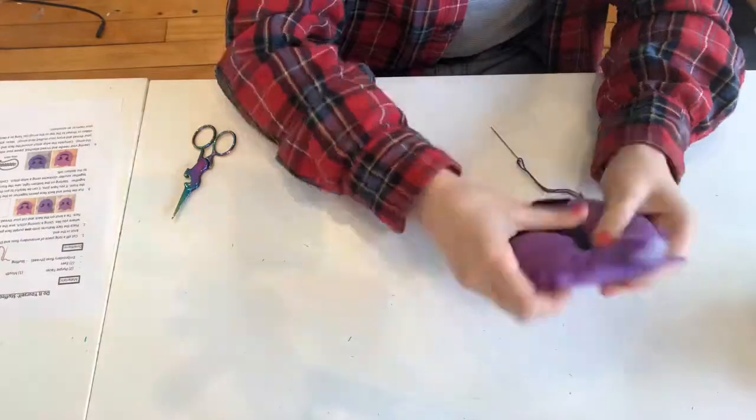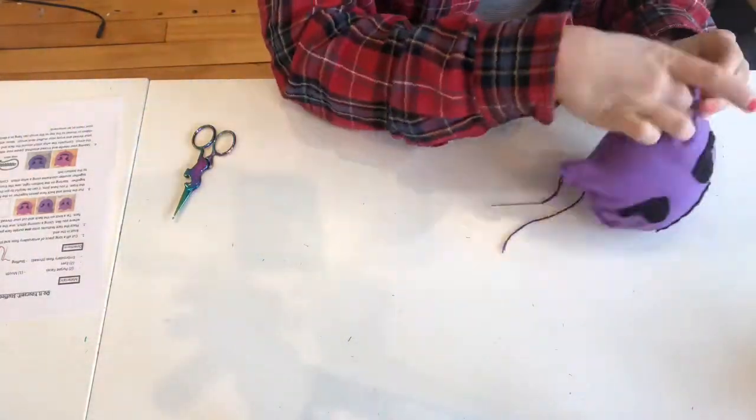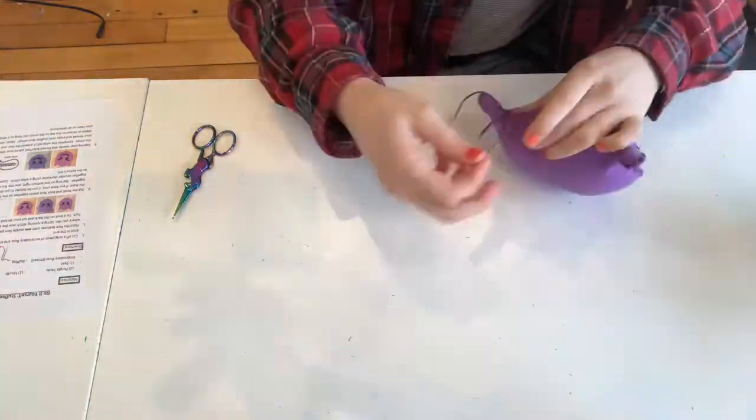Keep whip stitching and stuffing till you reach the end. And once you do that you are all done — enjoy your Devil Emoji!